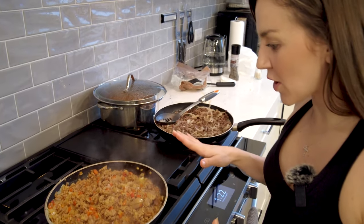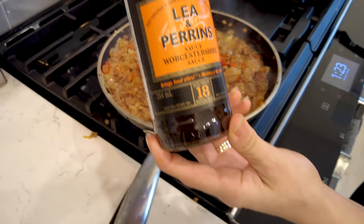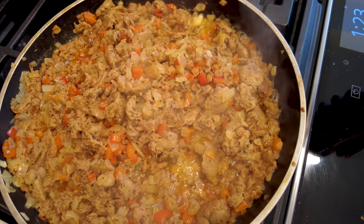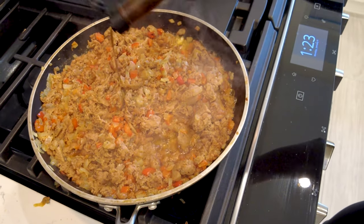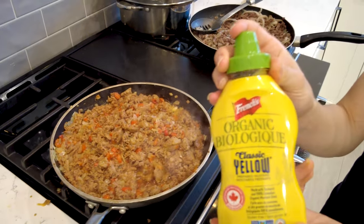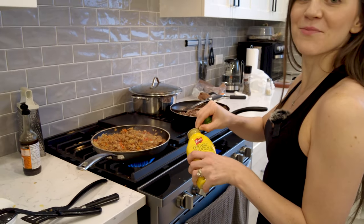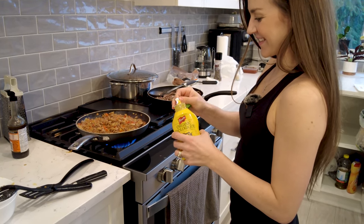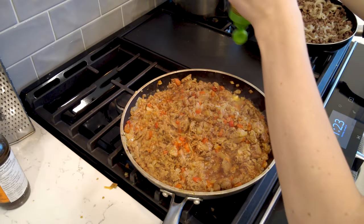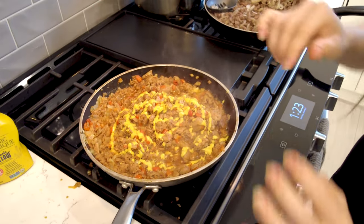As you can see, the vegan chorizo is cooking up really nice with the oils coming out, and now I'm going to show you how I spice it up. First I'm going to add some Worcestershire — this chorizo on its own has flavor, but adding Worcestershire takes it to another level. You can put as much or as little as you like. And the mustard — again, adds so much flavor. Less is more, and then a little bit of salt.